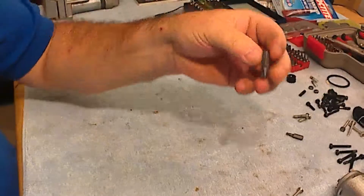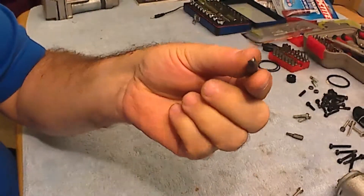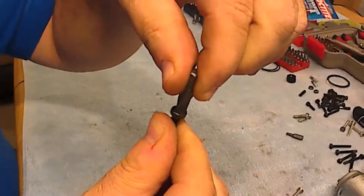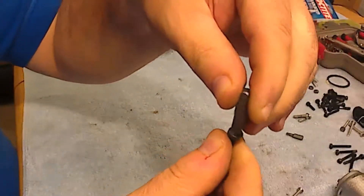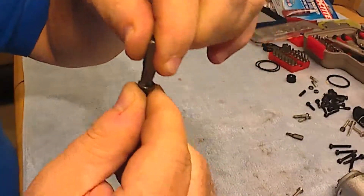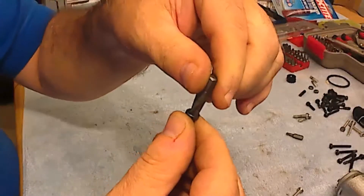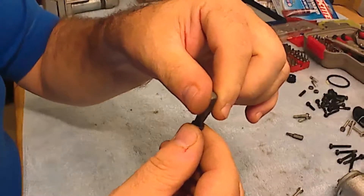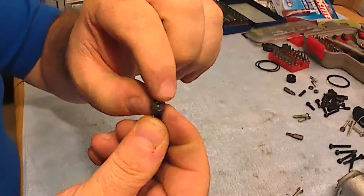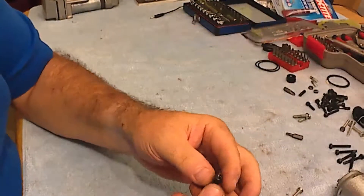The same thing applies to the three-wing bit, which you should have in this kind of set. If you just put it carefully into the head of the bolt and apply very good pressure while rotating at the same time, you might be lucky enough to unscrew it. If you are not lucky and you destroy the head, then there is another solution.